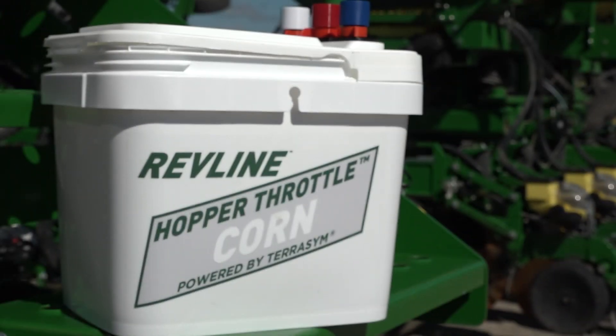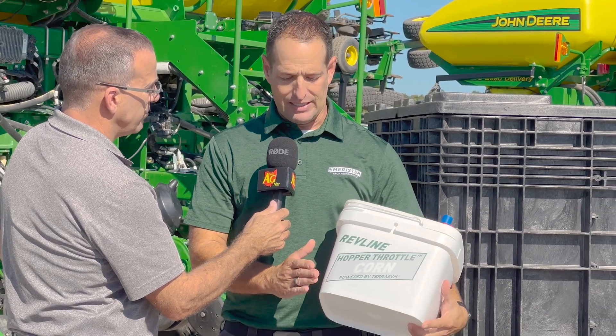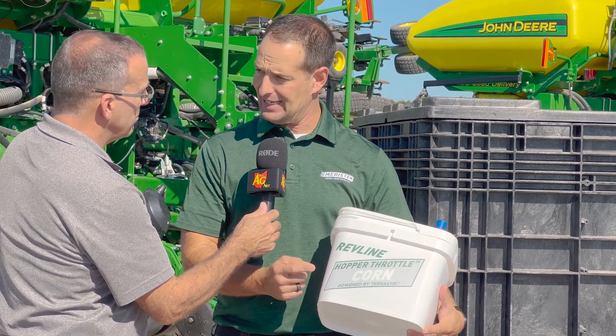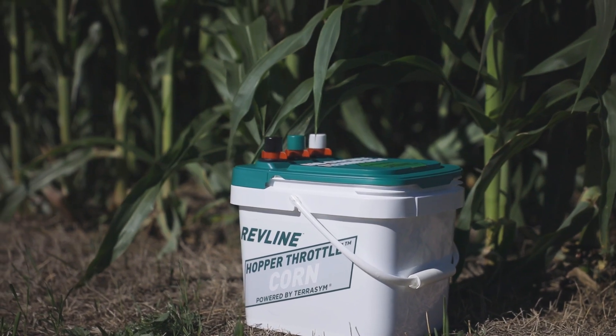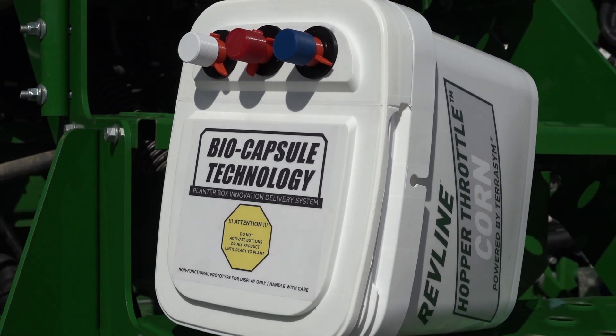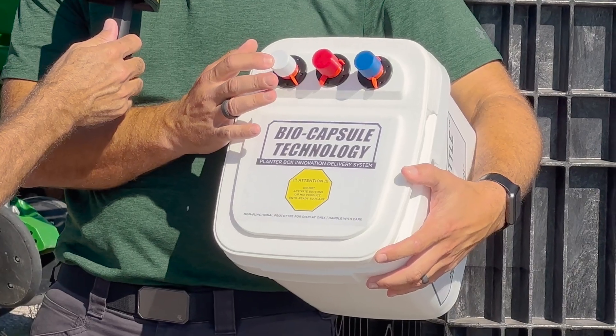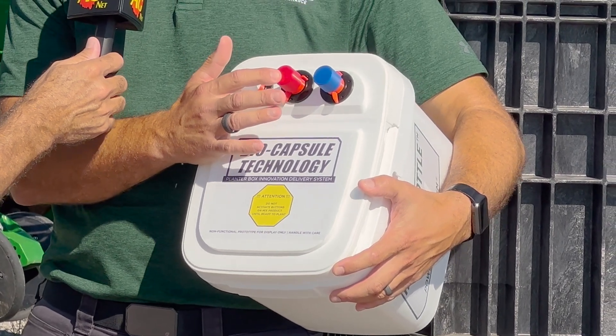When you talk about a system and next generation, the bucket really is a new concept — the hopper throttle for corn or soybeans. This is a traditional 80-20 talc graphite in this pail. What we have added, in addition to the talc graphite, is manganese and iron, and 1.3 pounds of zinc in the bottom. Zinc is really, really important. On top is the biocapsule technology — you've got three plungers. The first plunger will have pink bacteria called Pterasim. The second will have your nitrogen-fixating bacteria, a blend of.